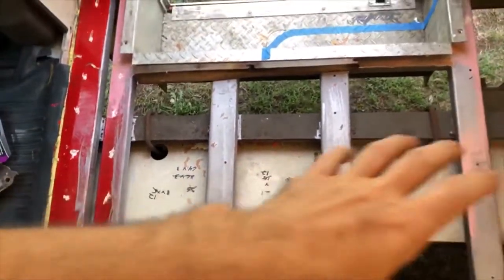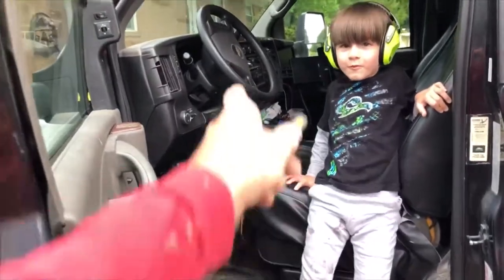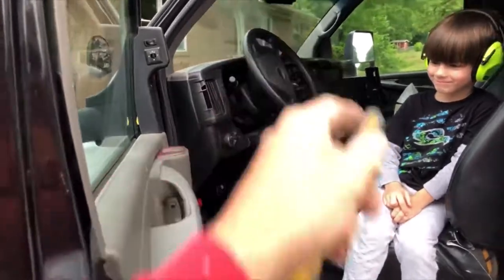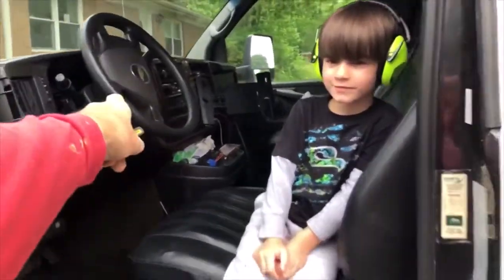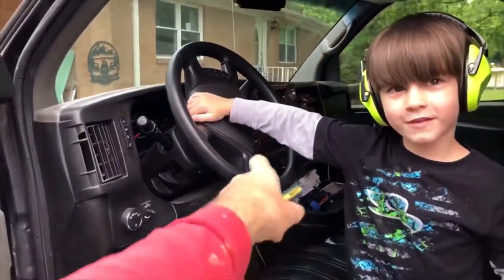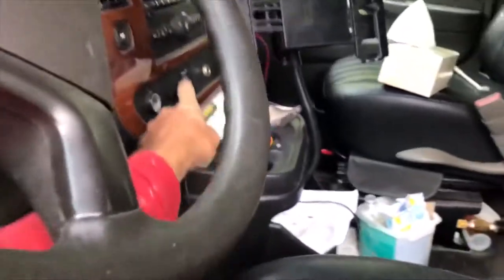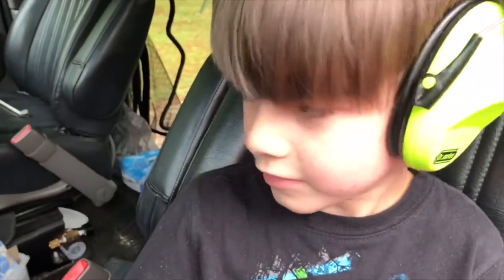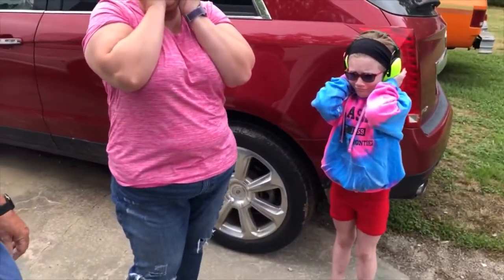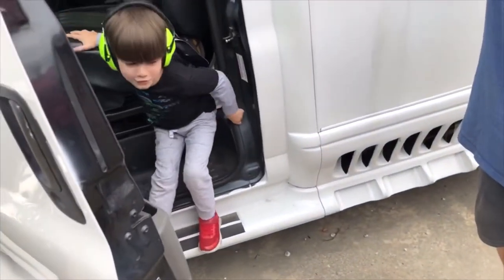Kayden, honk the horn. No. Honk the horn. No. Honk the horn — do the one under here, do this one. Do the other one. No.